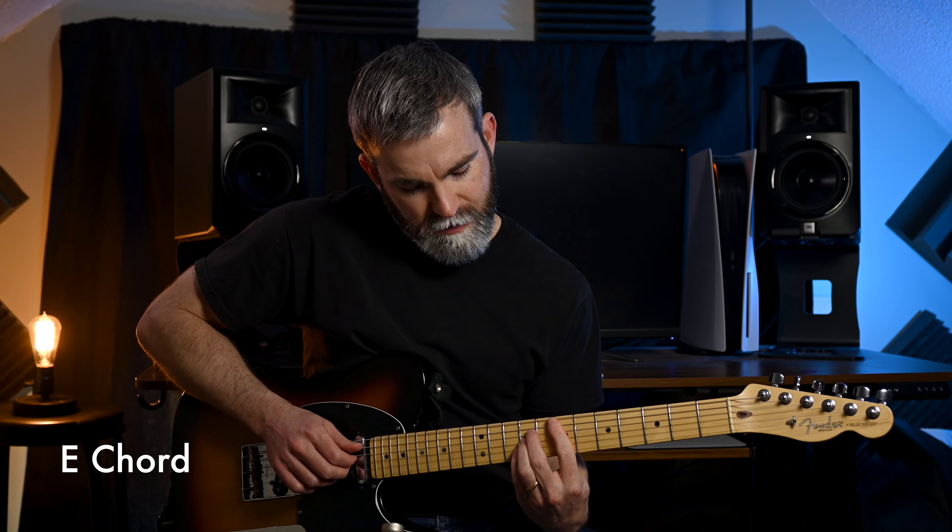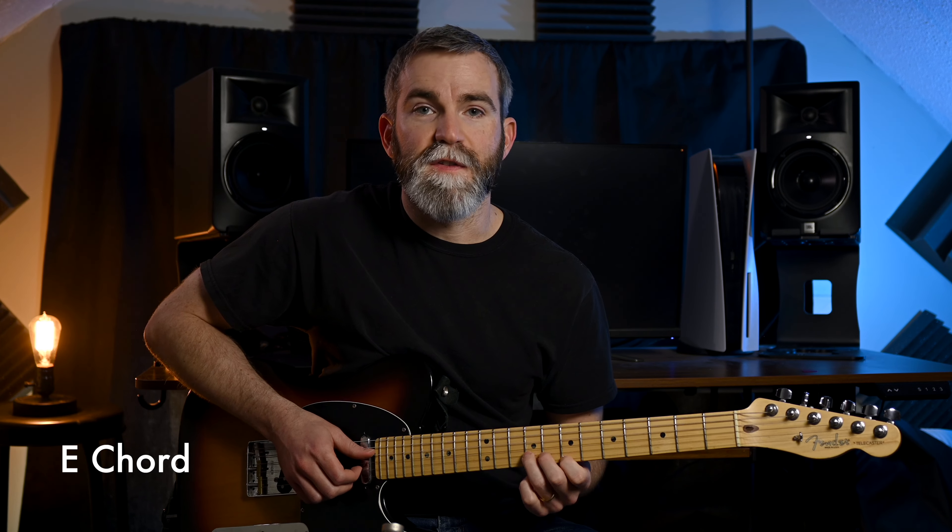Next we're going to do this A shape. So we went from the C shape to the A shape — still the same E chord — and we're going for these two notes, so we're going to bend these two right here.